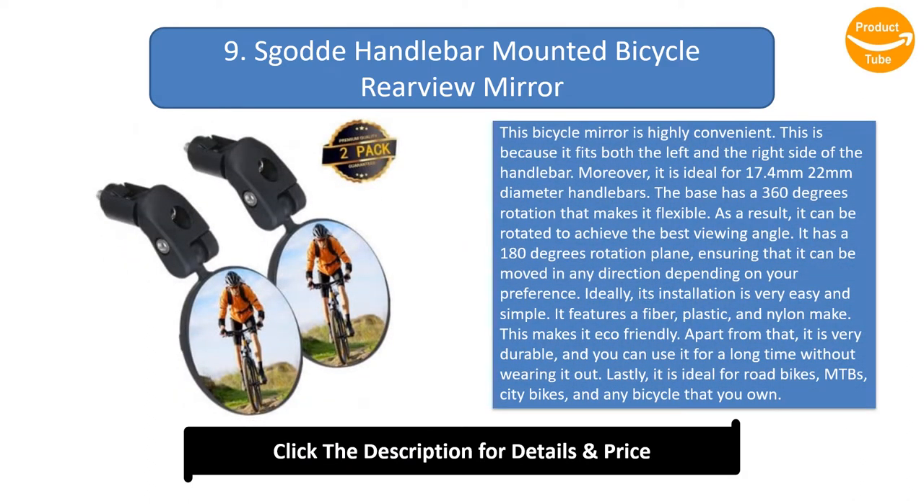Number 9: Scott handlebar-mounted bicycle rearview mirror. This bicycle mirror is highly convenient as it fits both the left and right side of the handlebar. It is ideal for 17.4mm and 22mm diameter handlebars. The base has 360-degree rotation for flexibility, allowing it to be rotated to achieve the best viewing angle. It also has 180-degree rotation in the plane, so it can be moved in any direction depending on your preference.